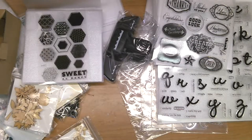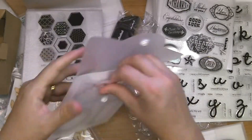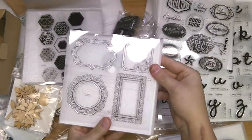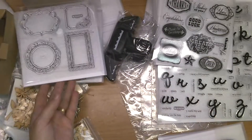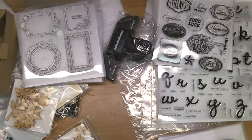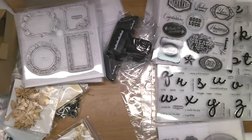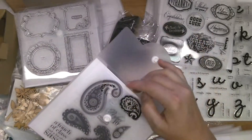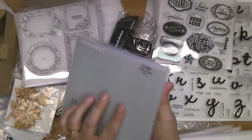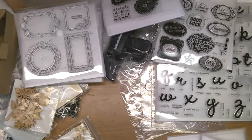We have Frame Flare, which also coordinates with the Art Philosophy Cricket cartridge — each one of those cuts out very well. And here's a brand new stamp set from the new catalog, part of the Laughing Lola collection — it is called Paisley Perfect. I love those paisleys, they're perfect.